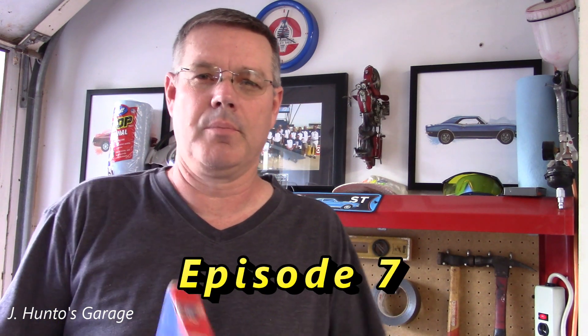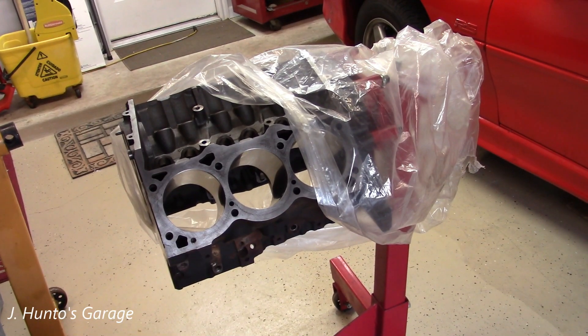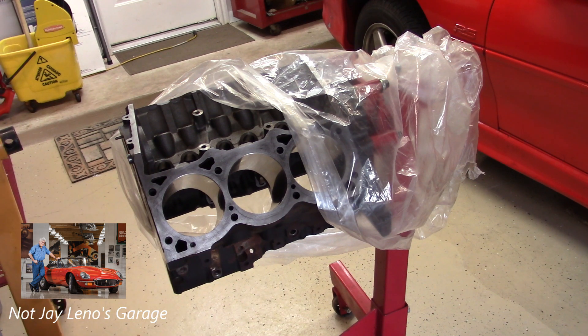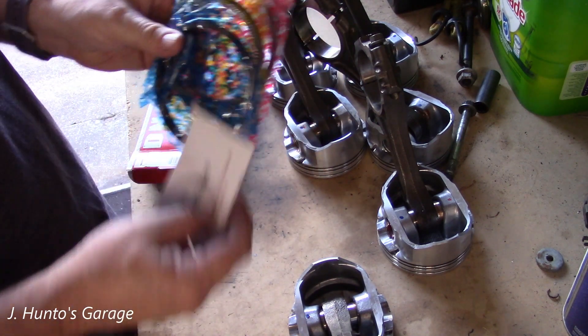Hey everybody, welcome back. Today we're going to be doing piston ring assembly and adding bearings. Since we have the engine back from the machine shop, we can start assembling the parts like the pistons. The pistons need to go together before the crank goes in. We're going to go ahead and assemble the connecting rods and the pistons first.